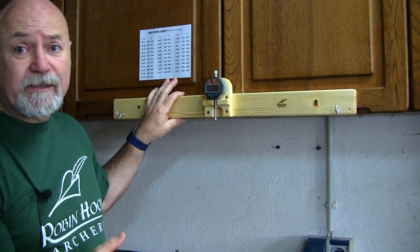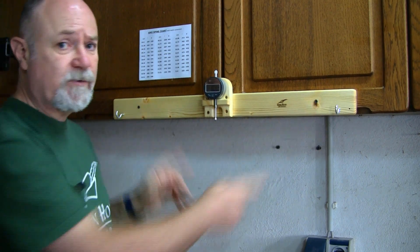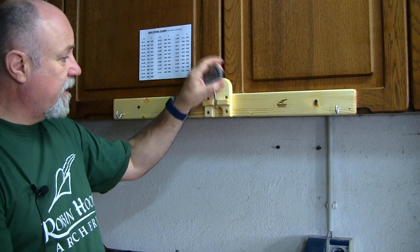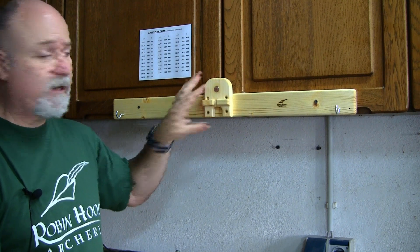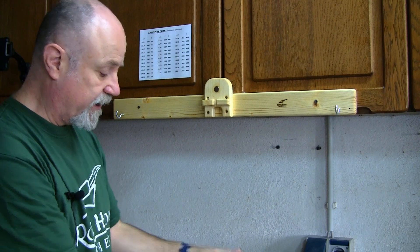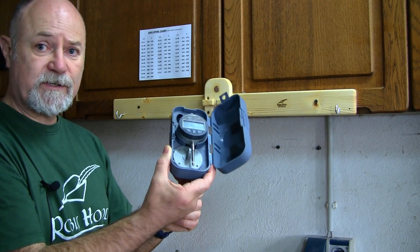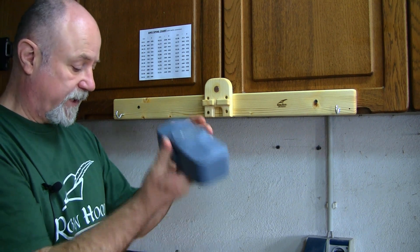You can actually take this off — you don't have to permanently leave it on the wall, it's only two screws. You can hang it up somewhere. I wouldn't take the three pieces apart; just leave it as one unit and undo the two screws to store it away until next time. Always make sure that your dial gauge is turned off — there's a replaceable battery in here, but make sure it's turned off because it is quite a fine instrument.